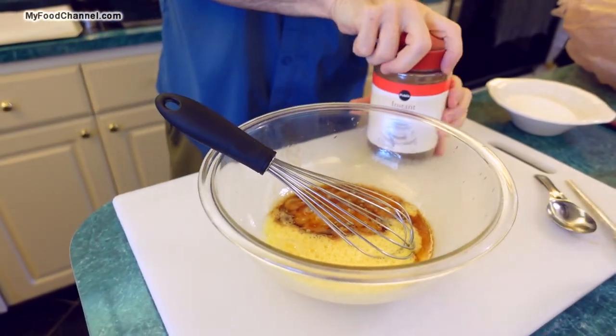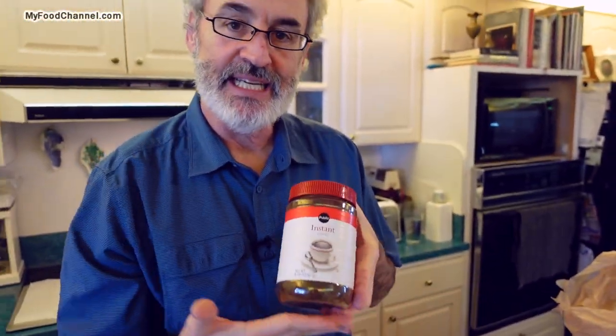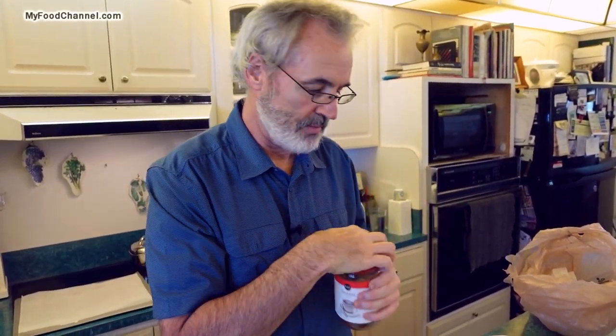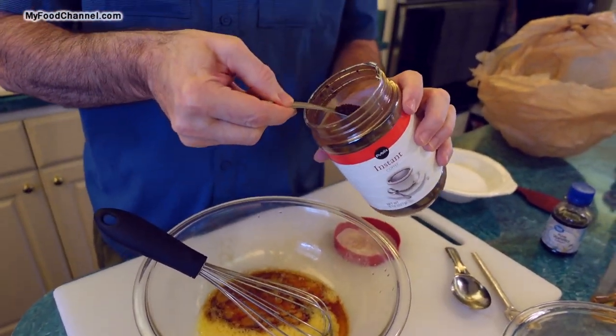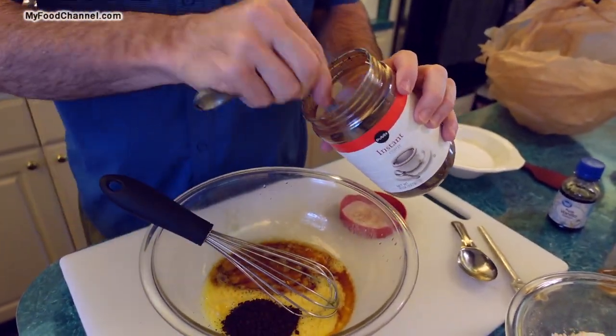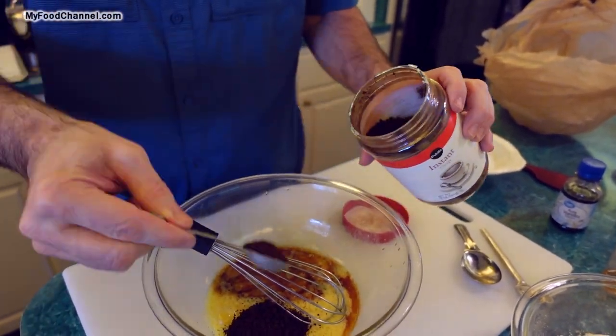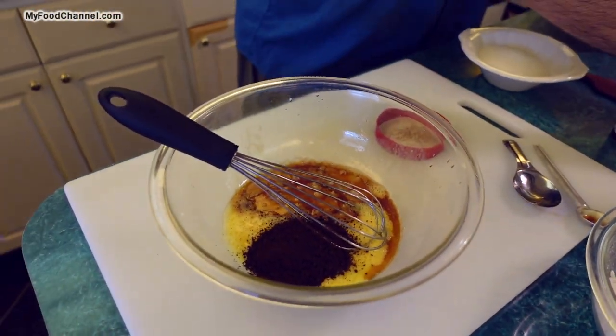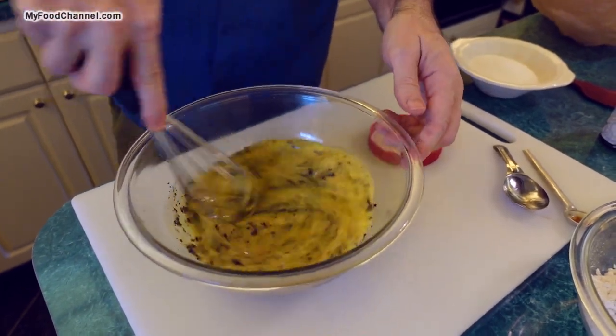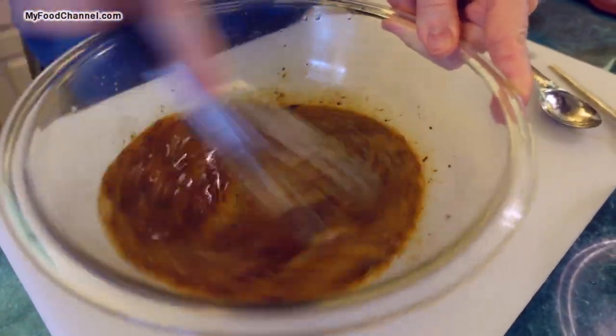Now I'm gonna throw in some instant coffee — that's what's going to give our biscotti a nice coffee flavor and kind of a little coffee buzz. So if you're having coffee biscotti with actual coffee, you might become an annoying person. We'll put in four heaping teaspoons of instant coffee — that is a lot of flavor, but we could even go a little bit more.